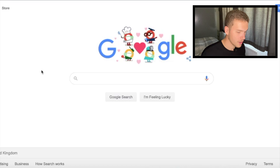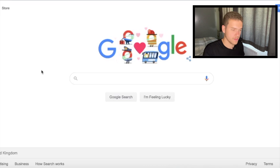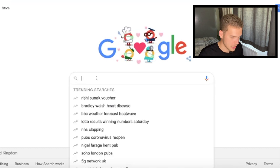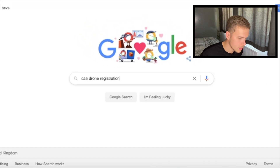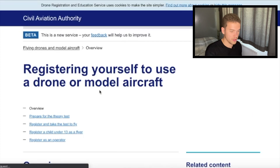I'm going to pull up my Google screen right now and walk through how to register your drone — so this could be a Mavic Air 2 you've just got, or something like that, and you want to know how to register your drone in the UK. What you're going to want to do is type in 'CAA drone registration.' The website for the UK Civil Aviation Authority will come up and you're going to want to click on the one that says 'registering your drone.'